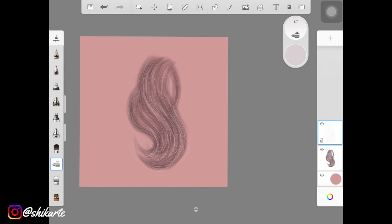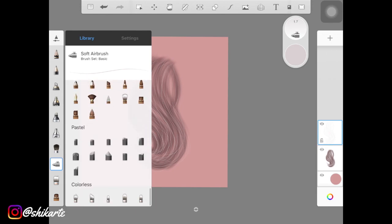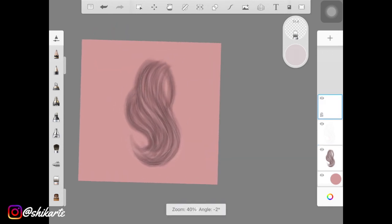I suggest not keeping it pure white. Once you've created those thin hair strands, pick up a smudge brush of your liking — make sure the opacity is really low. If you don't know the difference between a smudge brush and a colorless brush, I'll link a video I made a few months back explaining that. Use the smudge brush to blend the starting and end points of the hair strokes.